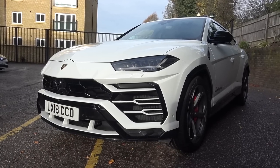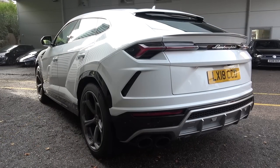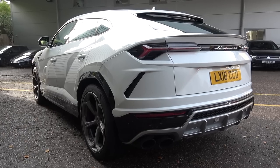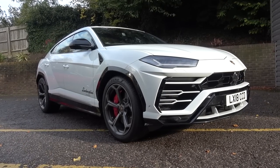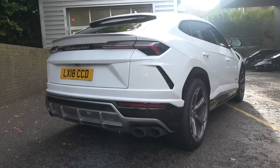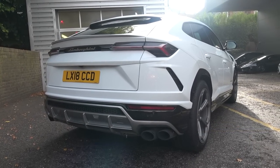Hello everyone and welcome to Galaxy 89 Cars. Today, thanks to the team at Lamborghini Sevenoaks, I'm bringing you an in-depth exterior and interior tour and exhaust video of a 2018 Lamborghini Urus. Lamborghini are calling their latest SUV, which follows on from the monstrous LM002, a Super Sports SUV due to its aesthetic dynamism and performance.